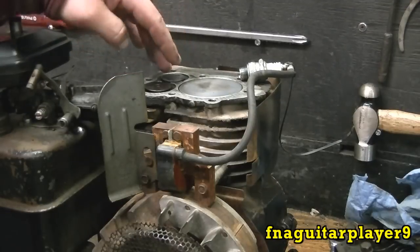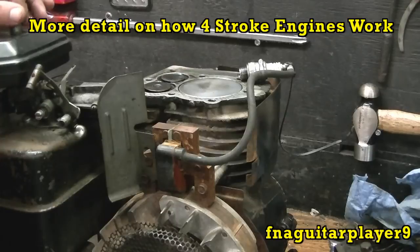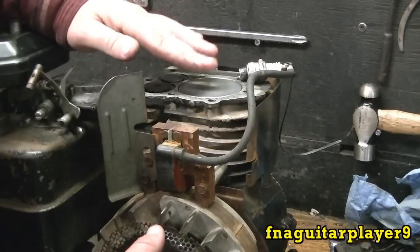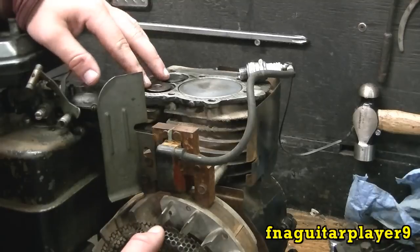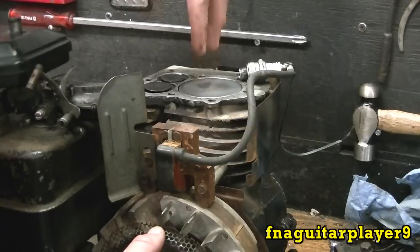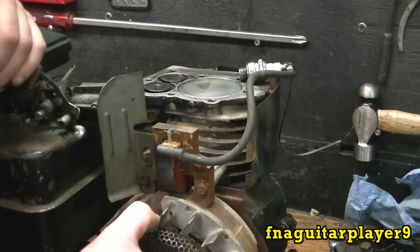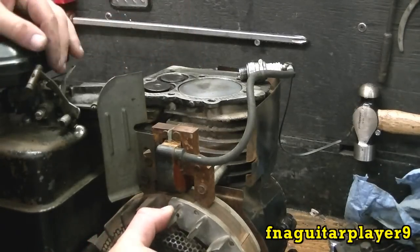I'm going to briefly explain the four strokes of a four-cycle engine. I have another video that goes into more detail on how four-cycle engines work, but right now the piston is on top dead center — all the way up, even with the deck. This is an older flathead engine, so it's easier to show. On a vehicle engine, the valves are up over the top of the piston, but this flathead is easier because you can actually watch the valves moving. Right now it's on top dead center on the intake stroke.